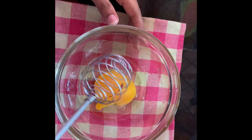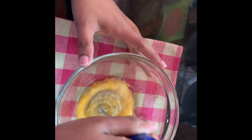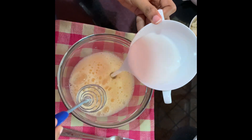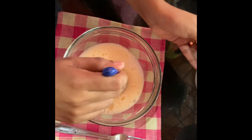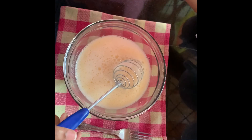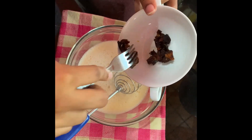Keep it aside and I am going to beat the egg. Once I have beaten the egg, I am going to add some coconut milk to the mixture and then beat again. Then I am adding the dates to the mixture.